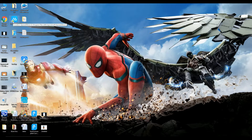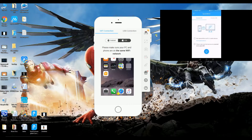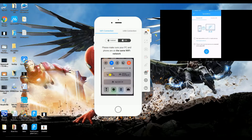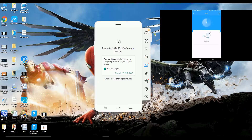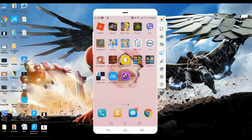First, you need to launch the application and connect your Android phone with it. To connect, launch ePowerMirror on your Android phone and then click the blue button and wait for it to detect your PC. Once it is detected, click the PC and your phone will then be mirrored on the computer.